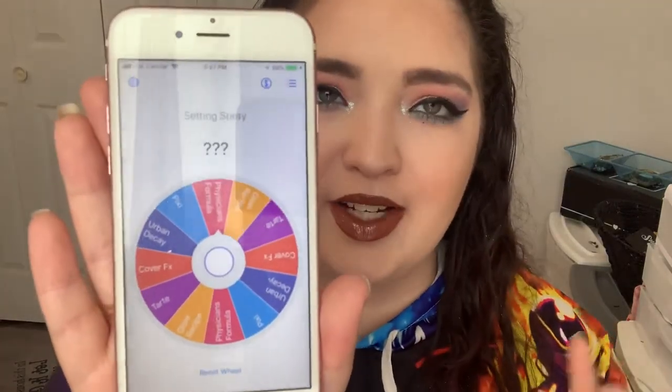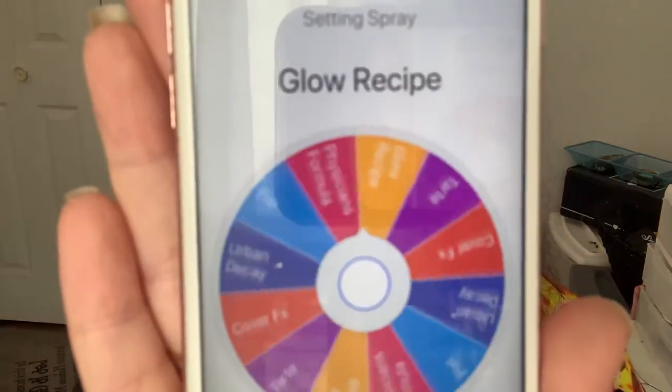Last thing is setting spray. We're using Cover FX Illuminating. I feel like this is for sure going to get all over my teeth. So happy we could lock this look in. I don't mind the look up until the lips — the lips really ruined it. But that was kind of the point: let's see what would happen if we just randomly chose our makeup. Here's the final look — let me know what you guys think down below. Did you have fun with this? Is this something you'd want to see again? I think it was really fun. Don't forget to like this video, subscribe to my channel, and I'll see you guys in the next one. Bye!